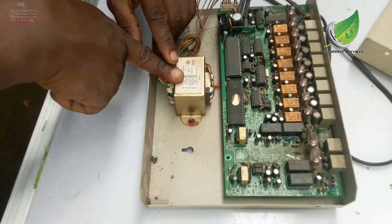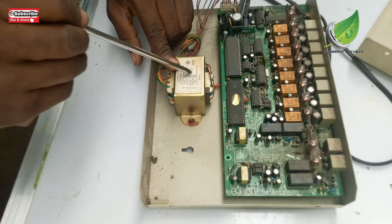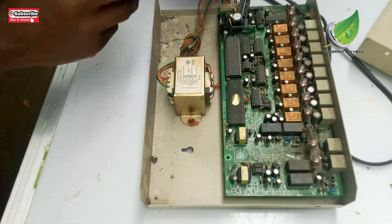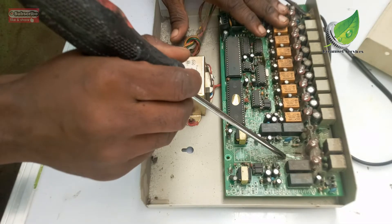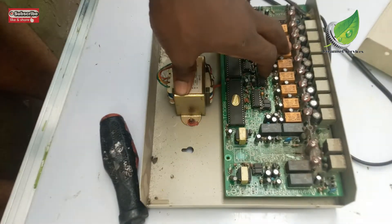This is the transformer I was talking about. You can see the transformer ratings here. I think this transformer is okay because it supplies the right voltage to the board — I haven't seen any burn marks on the transformer or any sign of damage or liquid coming out of it.